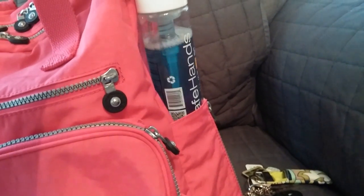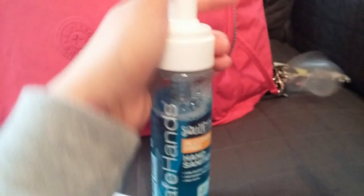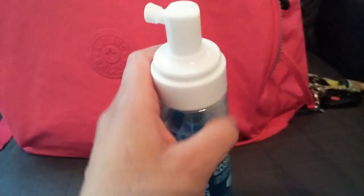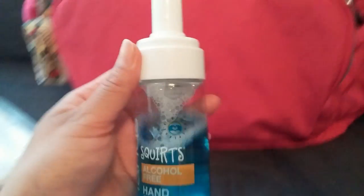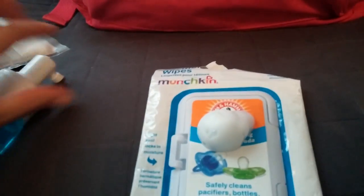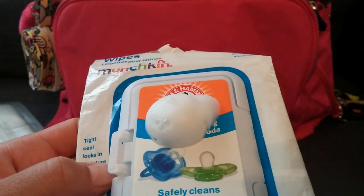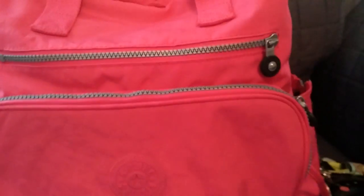On the bottle pockets, I just have a hand sanitizer — my kids really love this and it's alcohol free. We have very dry skin and this doesn't dry your skin at all. It's kind of like a foam. I would recommend this a lot; I really, really love it.